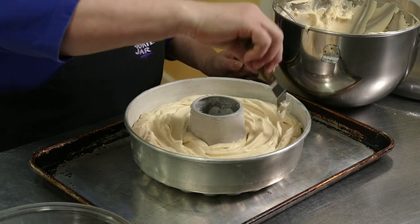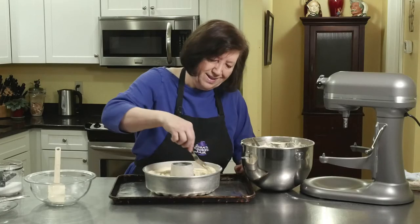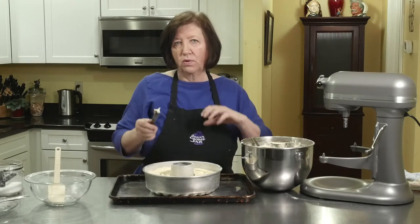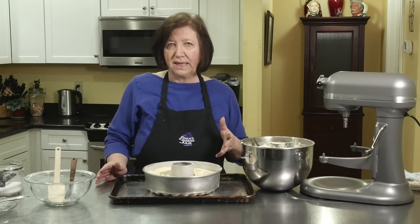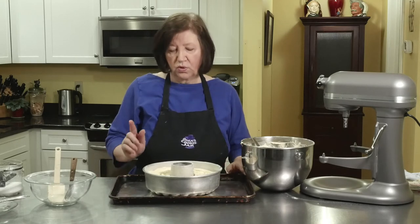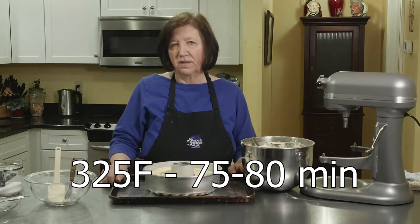After this cake is baked, it'll come out and sit in its pan for 10 to 15 minutes to cool down a bit. Then I'll turn it out onto a wire rack to cool completely, and then I will show you a key lime glaze that goes on top of it. So 325 degrees, an hour and 15 to an hour and 20 — and again, toothpick test.